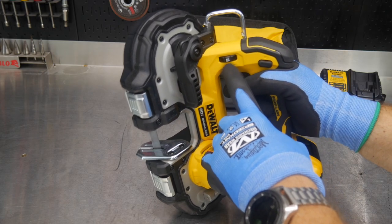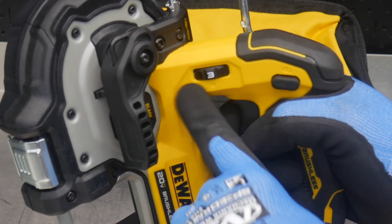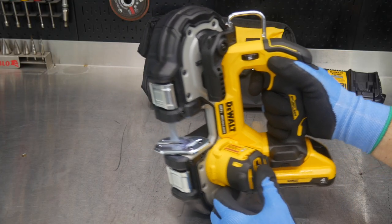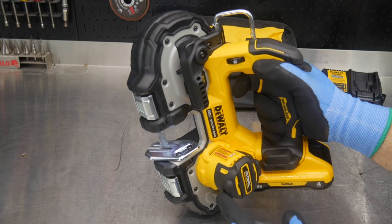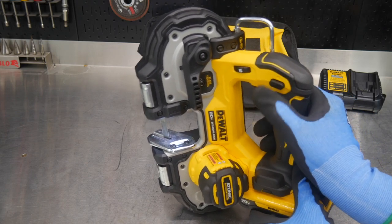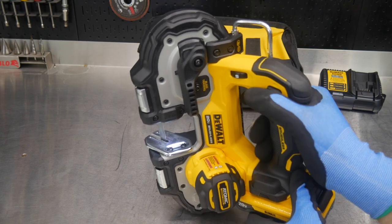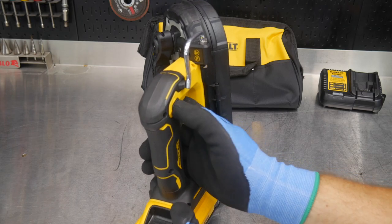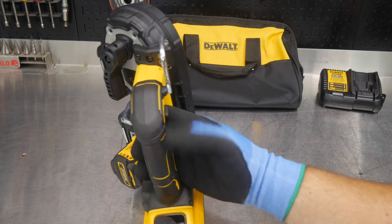The 5-speed dial controls the blade from 150 feet per minute at speed 1 all the way up to 380 feet per minute at speed 5. We also get a variable speed trigger, so even in speed 5 you can run the blade slowly or crank it all the way up. With this one-handed design, there's a spring-loaded safety lock — you must push it to pull the trigger. It's ambidextrous, so sliding it from either side unlocks the tool.